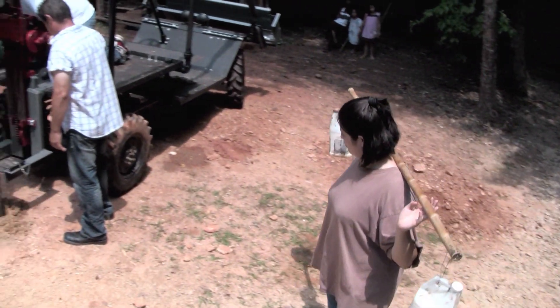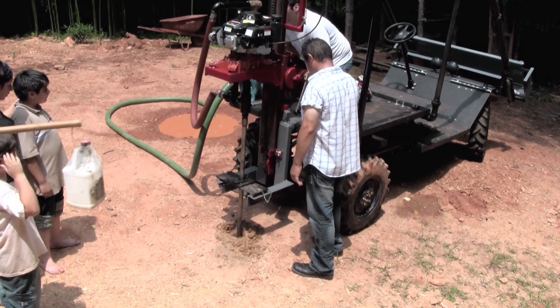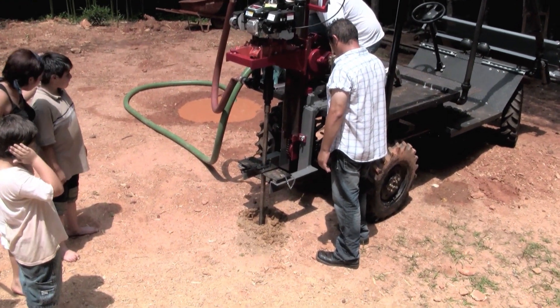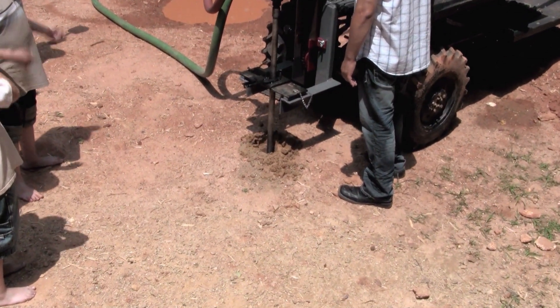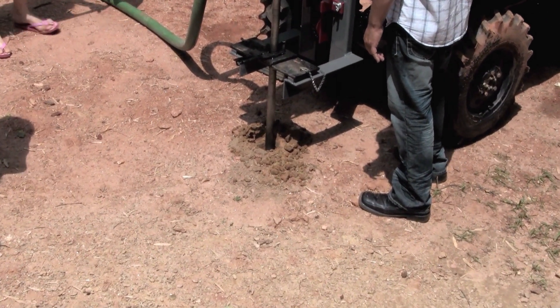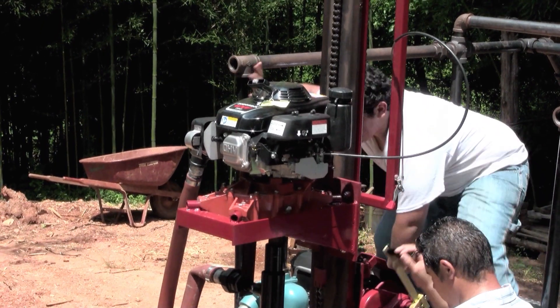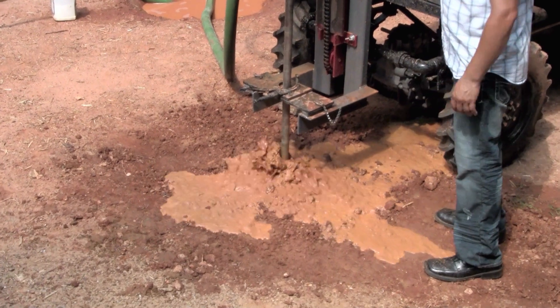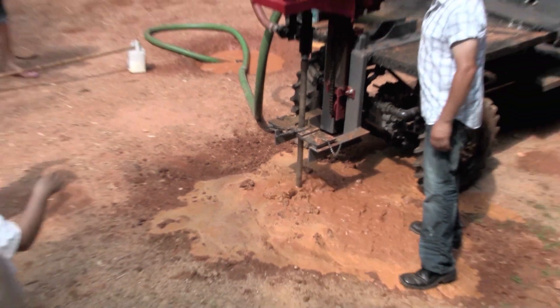For those communities with no running water that have to walk miles for it, the students have developed an Eagle with a drill mounted on the back of the tread-plated body. It can drill deep into the ground to find a water source and to provide water for drinking, bathing, or irrigating crops.